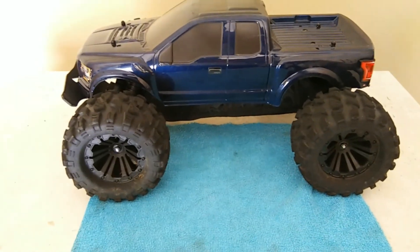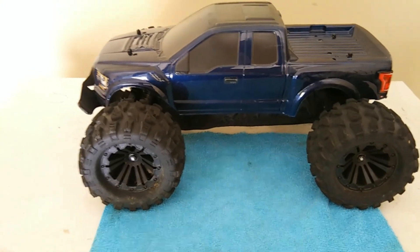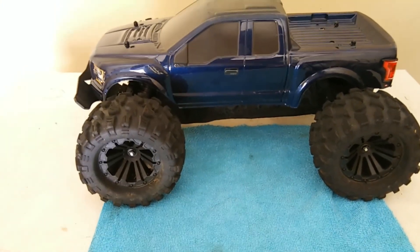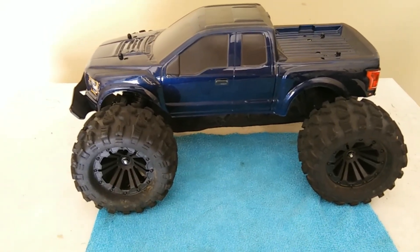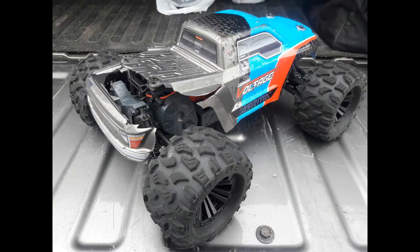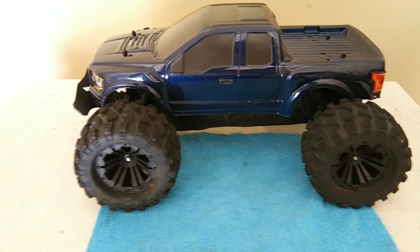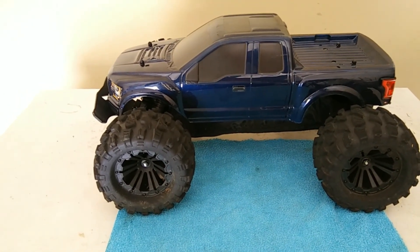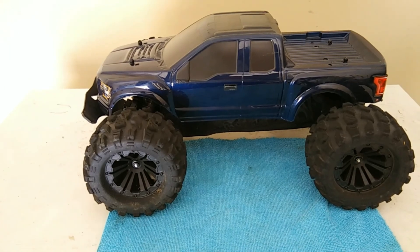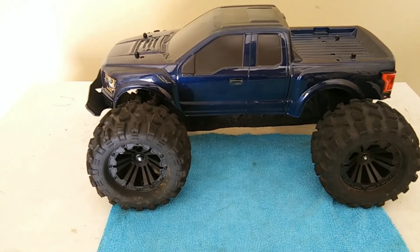I changed mine up — I put a brushless system in here and changed the body. The stock body was so flimsy and thin that it cracked open. So I went with this Proline F-150 Raptor body, which I actually had for another truck but decided to put on this one.